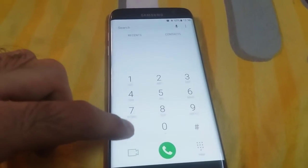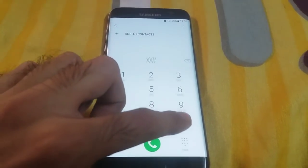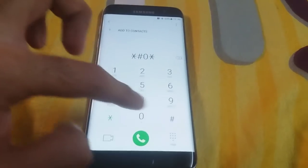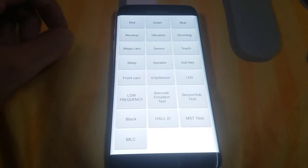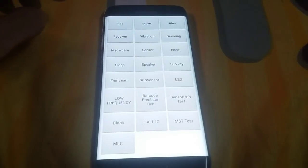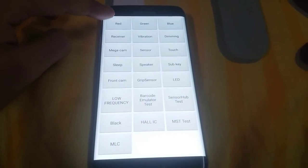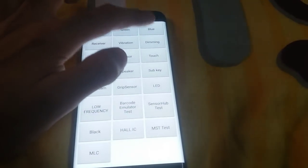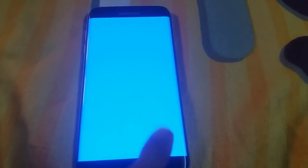You can remove that line with this method: dial star hash zero star hash. You can see there are a bunch of settings. You have to click on red — if the line still doesn't go, try green, and also try blue, because whenever I try blue it always removes the line. Mine works for blue, hope the same works for you guys.